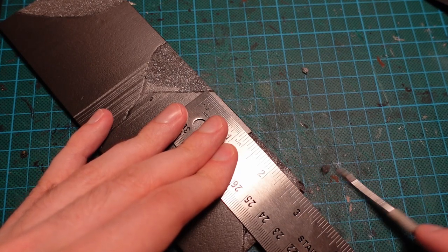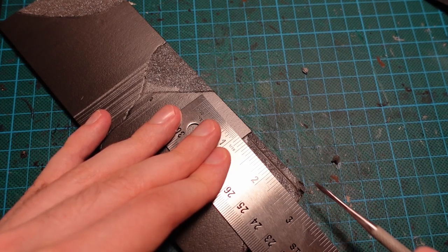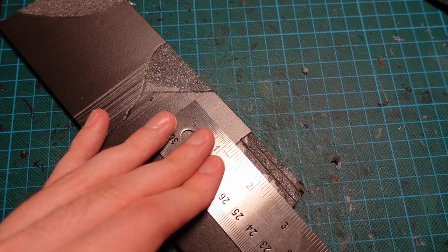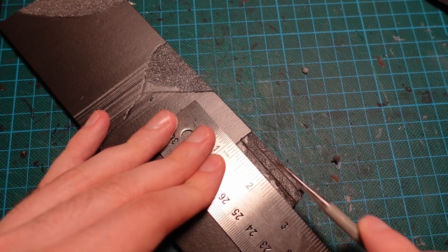With a steel ruler, moving back to the wall piece and very carefully making some brick cuts. Starting with the lines one way, and then going in later and carving the bricks out between them.